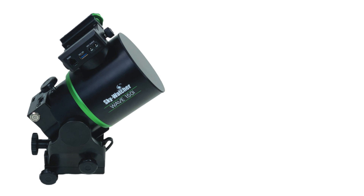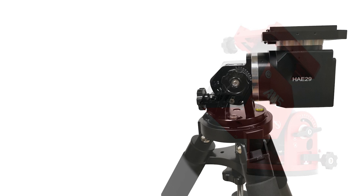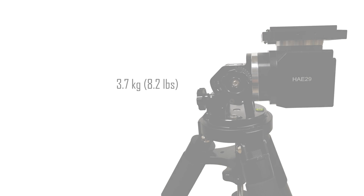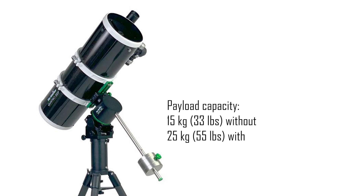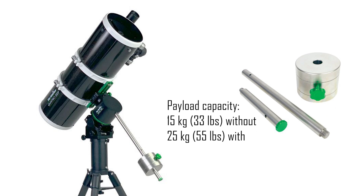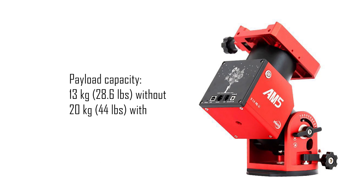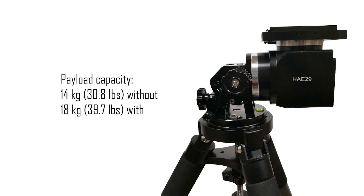In terms of weight, the Skywatcher 150i weighs 5.8 kilograms, which is slightly more than the ZWO AM5 at 5.5 kilograms, with Ioptron's HAE29 being notably lighter at 3.7 kilograms. However, the Skywatcher 150i offers a superior payload capacity, ranging from 15 kilograms without to 25 kilograms with a counterweight, whereas the HAE29 and AM5 boast capacities of 14 and 13 kilograms without to 18 and 20 kilograms with a counterweight.